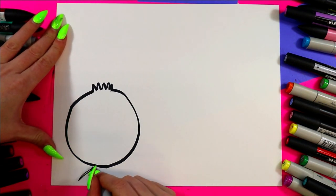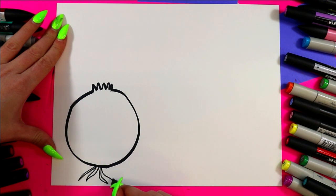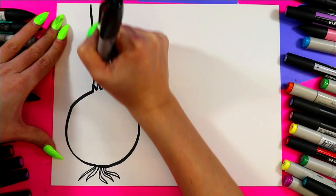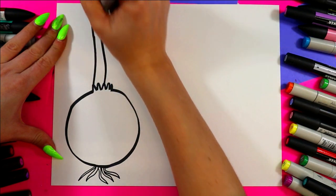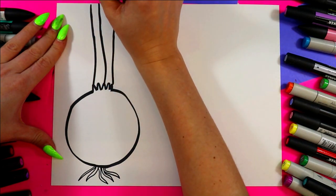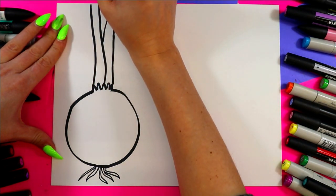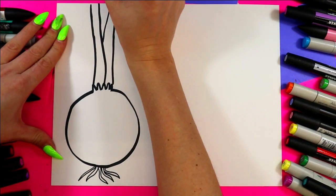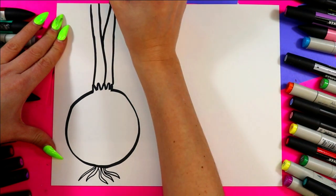I like to imagine that these were fresh picked, so I'm going to draw some roots with some wavy lines at the bottom, and then I'm going to draw my tall leaves going up and off the page. I'm just going to draw a series of straight lines that kind of interconnect for the onion leaf stock.